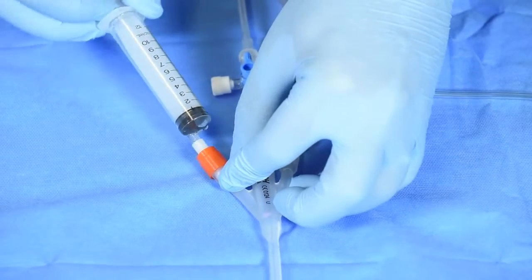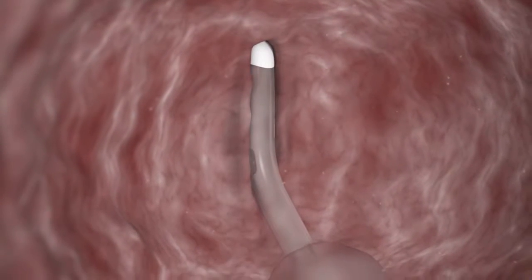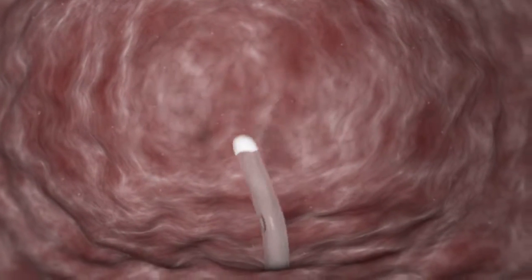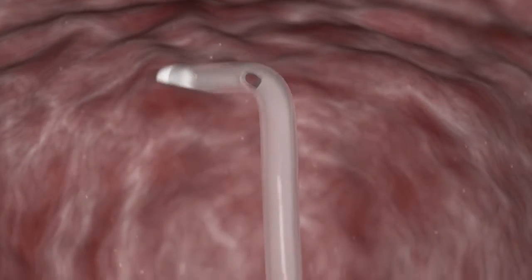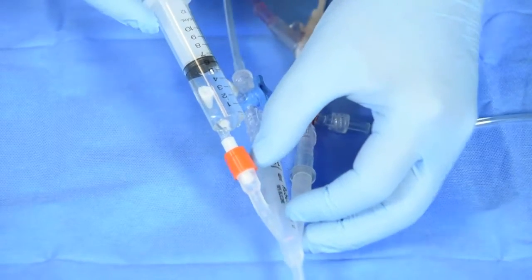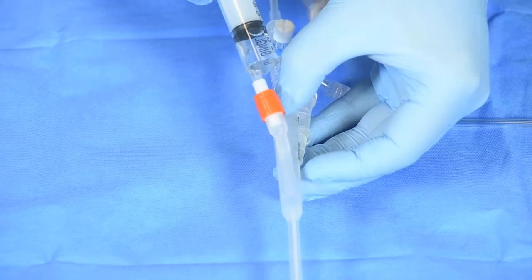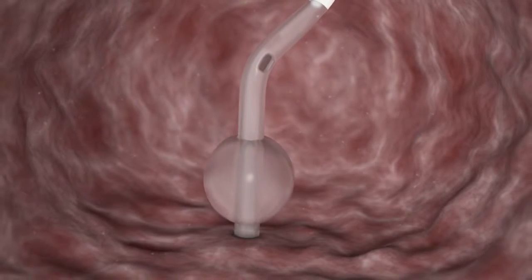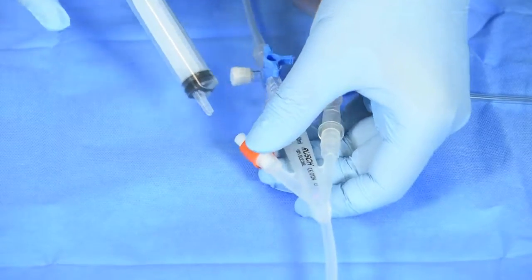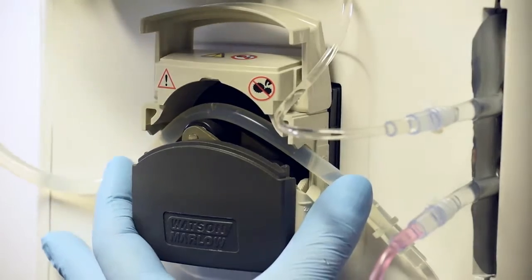Deflate the balloon by removing 5 to 10 millilitres of water. Once the balloon is deflated partially, withdraw the catheter by one third to one half of its length and rotate it at least a quarter of a turn. Gently re-advance it and re-inflate the balloon by inserting 5 millilitres of water. Gently pull the catheter out until it is stopped by the balloon. This will ensure the correct position of the catheter. Once completed, close the pump head and restart the pump.